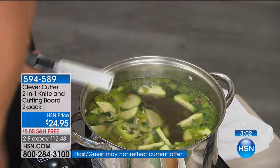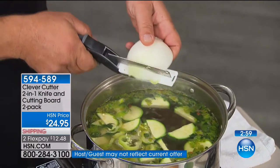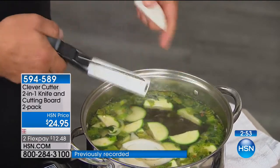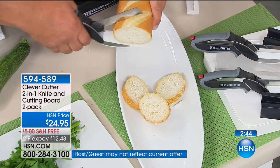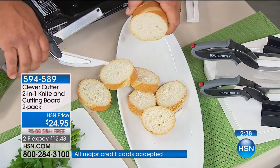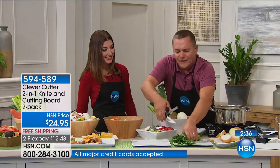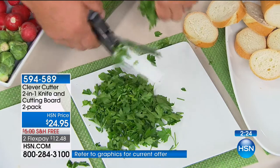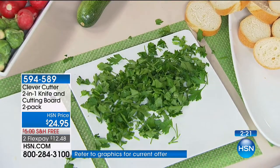Everything goes right into your soup pot, into a frying pan. We can do all of our veggies, meat, and even cheeses right into your soup pot. Everybody loves a little bread with dinner — it'll even slice bread, perfect for baguettes, perfect for toasting. It's perfect for herbs too — now you can do this right over your salad plate, right over a frying pan, right over a baked dish, all done quick, safe, and easy.